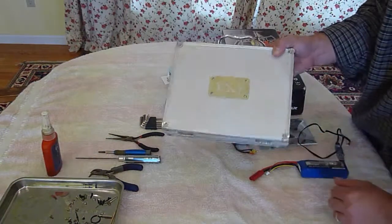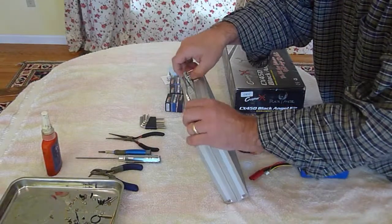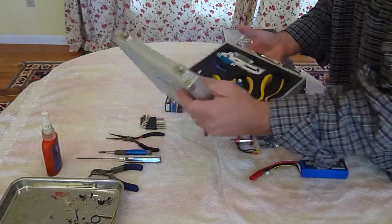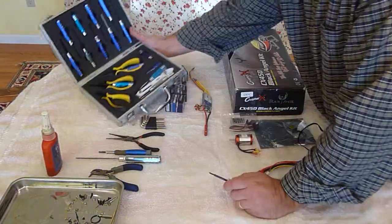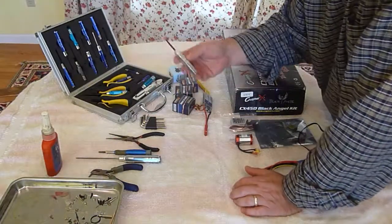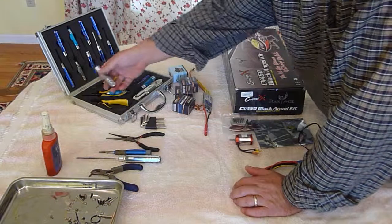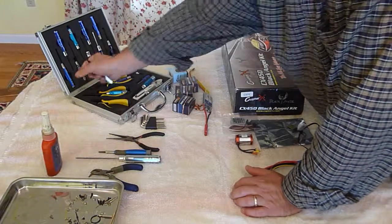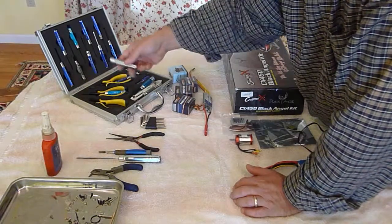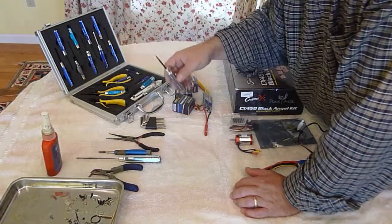I really recommend one of these tool sets right here. It's got pretty much everything — most of what you need, but you really need more than that. The things you really use a lot from this kit are the 1.5 millimeter hex driver, the one for the nuts, the 2 millimeter, 3 millimeter, and then you've got 1.5, 2, 2.5, and 3 millimeter drivers.